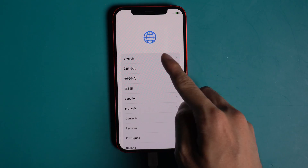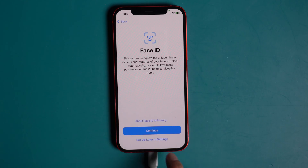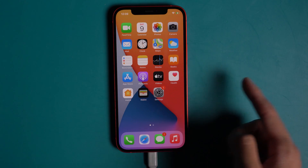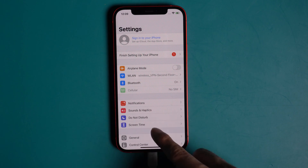Now set up your device like a new iPhone — no more password.